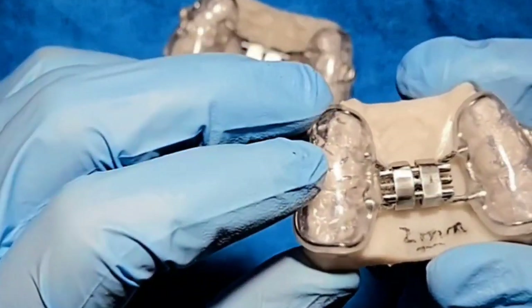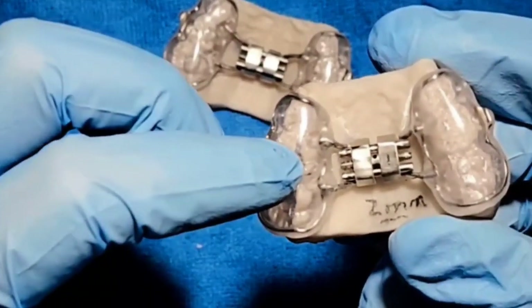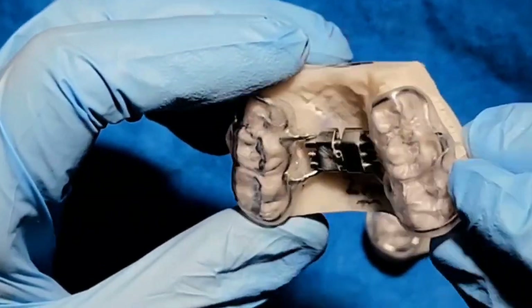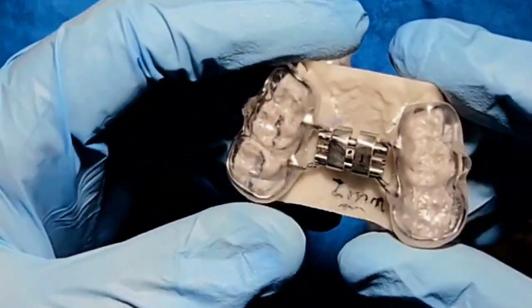At the end of this video, I'm going to make a playlist that's going to show my best bonded expander video. It's going to teach you how to do it — everything that you need to know, especially why I make them on a Biostar. It's going to answer all the questions. It is a very cool appliance. It's got a lot of steps, but it's not too hard to make, and it's pretty expensive, so it's a good moneymaker.